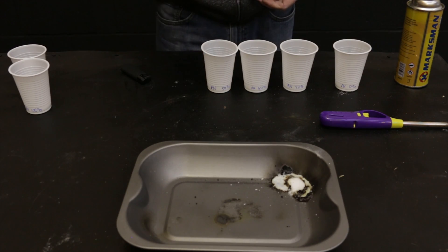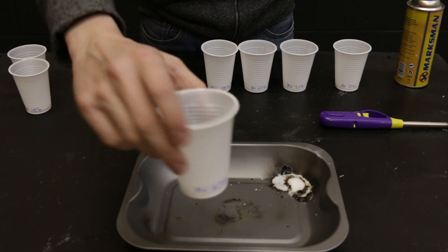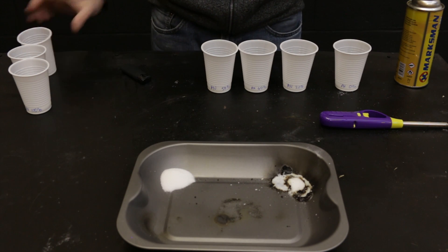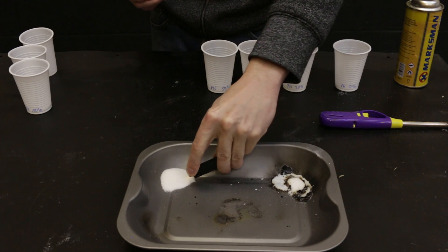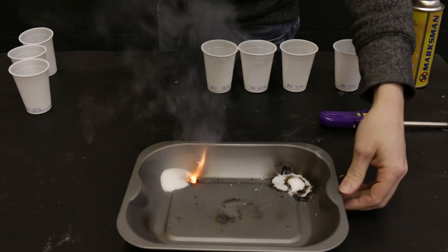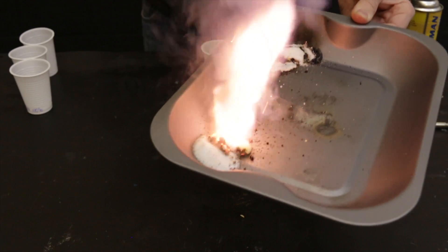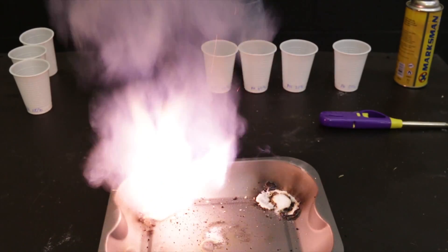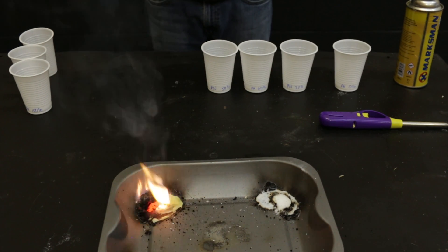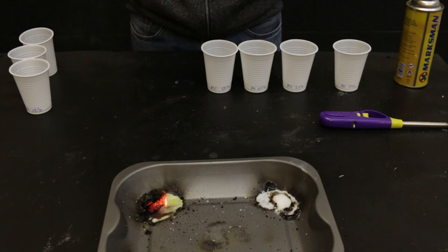Next up: 60% potassium nitrate in this one and 40% sugar. That's a lot more potent than the previous one.